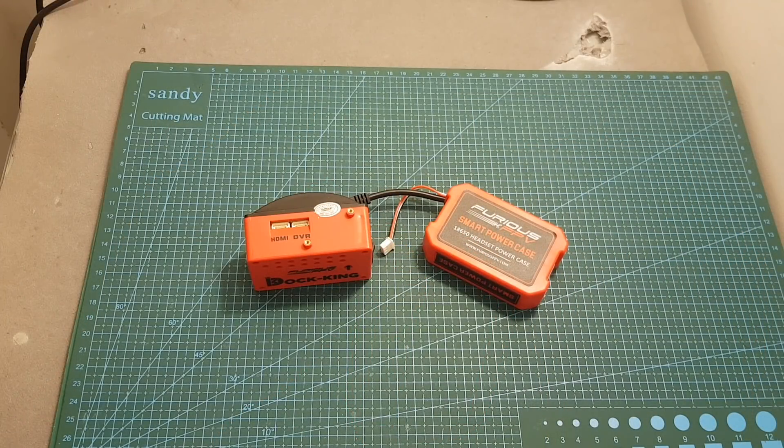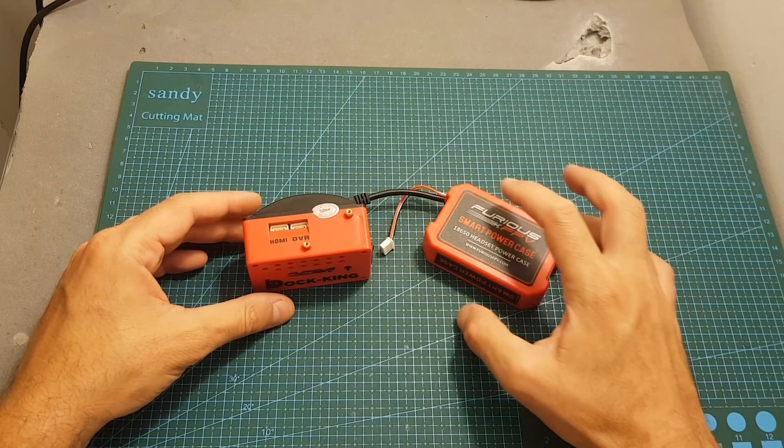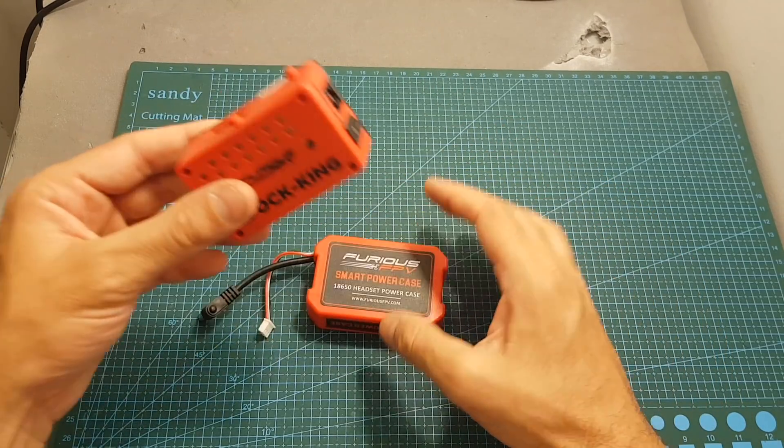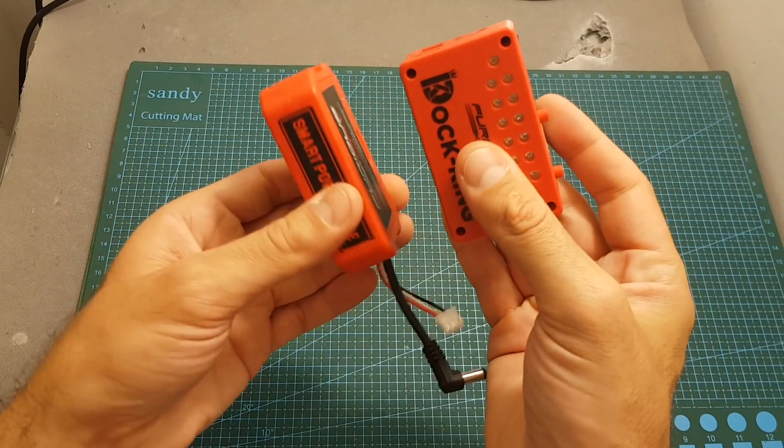The smart power case was designed especially for the FPV docking, so there are metal plates on the top and bottom, and the docking simply snaps onto it magnetically on both sides.